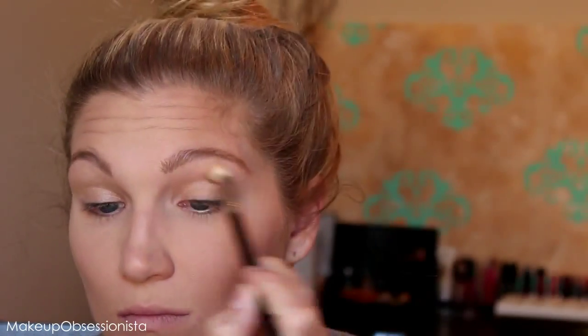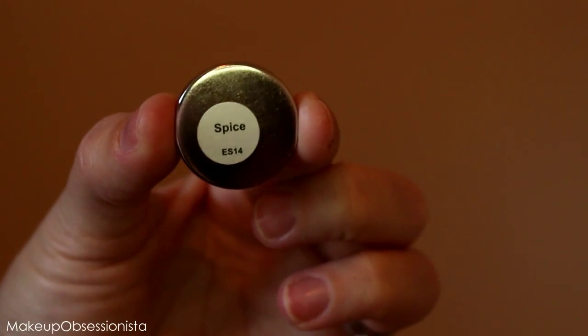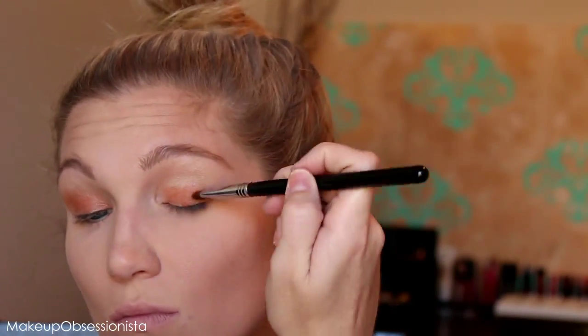Using a Sigma shader brush, I'm going in with this super intense orange called Spice and packing it all over my lid. I'm not really going above my crease, just keeping it on the main area of my lid.